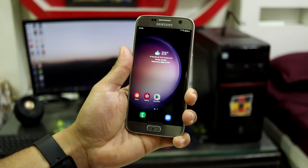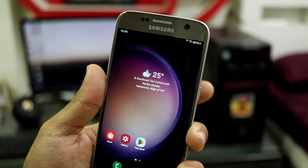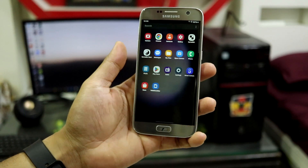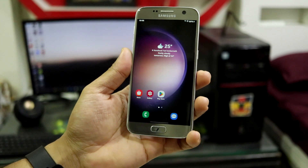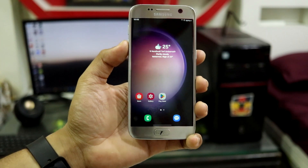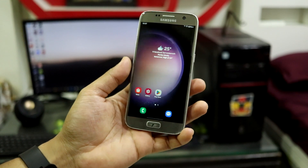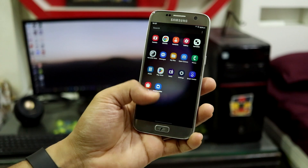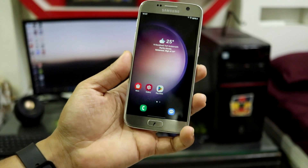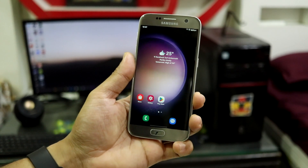Now let's talk about bugs. The first bug I faced after boot was no SIM card detected — no service showing even on the lock screen. I have a Vodafone India SIM in a dual SIM device and it's not working. This doesn't necessarily mean your SIM won't work — it depends on your SIM and carrier. Single SIM model users are more likely to have SIM working fine. If your SIM doesn't work, report it in the comments. If it does work, you're lucky — otherwise you'll need to use Wi-Fi only.